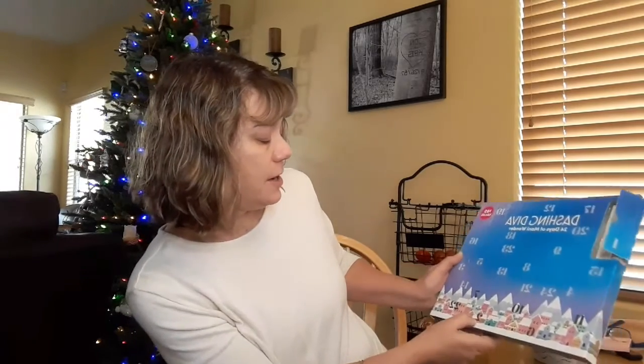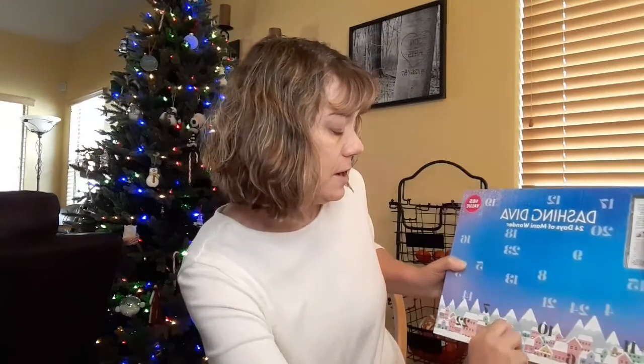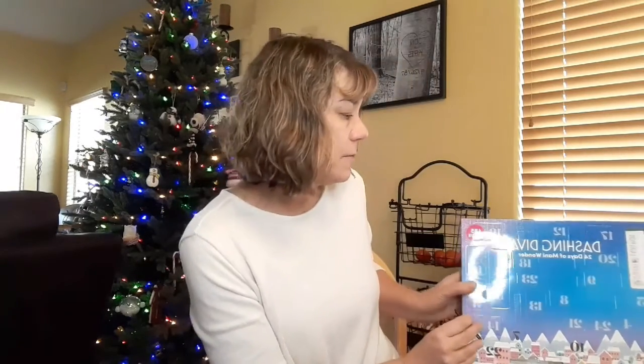Where's day two? Here we are down here — it would probably be easier if it was right in order, but that wouldn't be as much fun. Day two — let's get this thing out of here. Oh, little tweezers! I'm going to keep those with my nail stuff. They are handy sometimes to stick the nails on and place them just right.